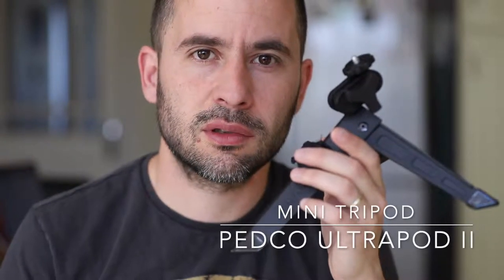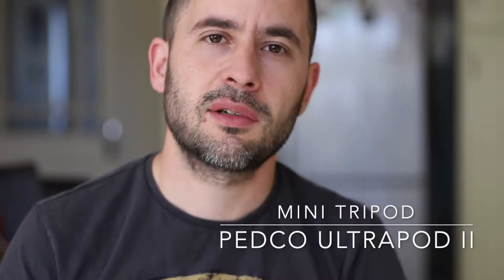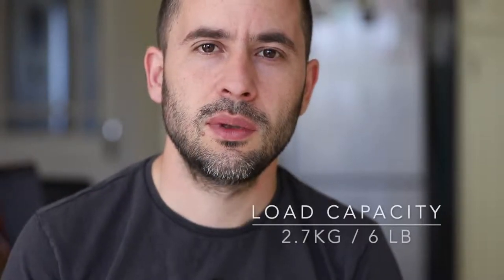Hey everyone, today we're talking about this tripod. It's called the Pepco Ultrapod 2 and it's a mini tripod that can hold your DSLR. It has a load capacity of 2.7 kilos — that's six pounds — so it's quite handy.